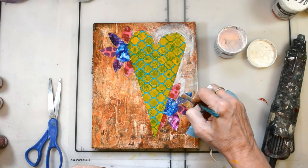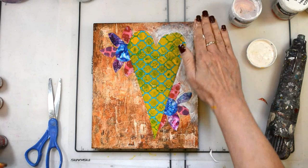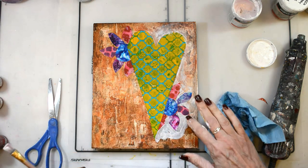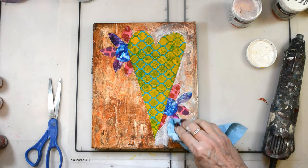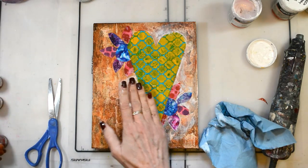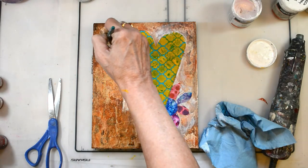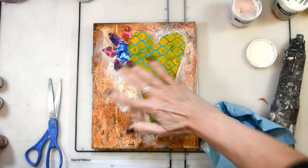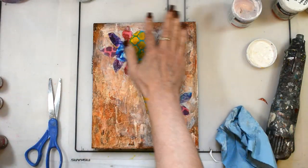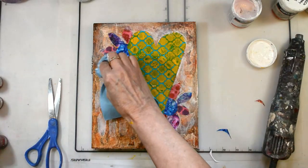The heart is blending into the background — there's a lot going on — so I'm using some watered-down gesso and just going to create a halo, some lightness around it to really make it stand out. Then I'll shade it, which will also help. As I'm using the gesso around the heart, I'm really feathering it out so that it doesn't look like I have a straight line around it. I want those edges to be soft and feathered so it feels like it's blending into the piece. It really helped tone down some of that orange a bit too.